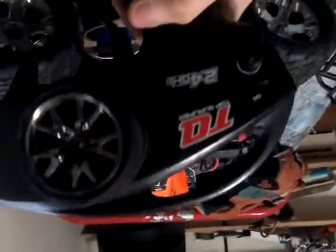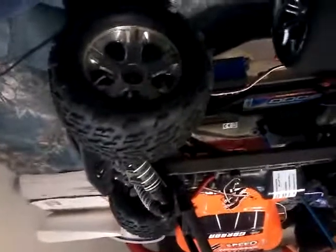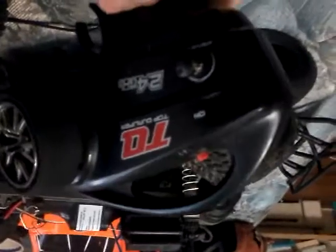You can easily do proportional steering. This is the Traxxas TQ controller — I think it's really good. Bye, we'll see you next time.